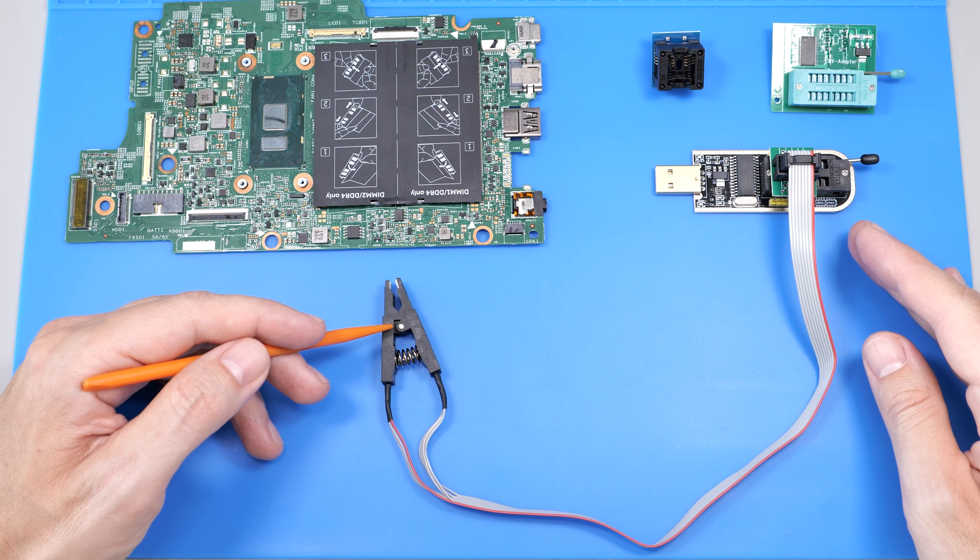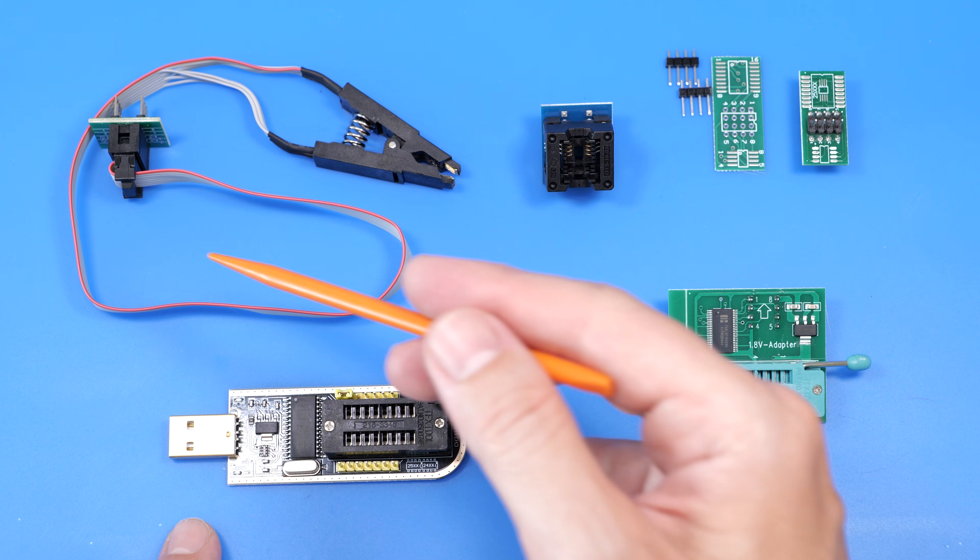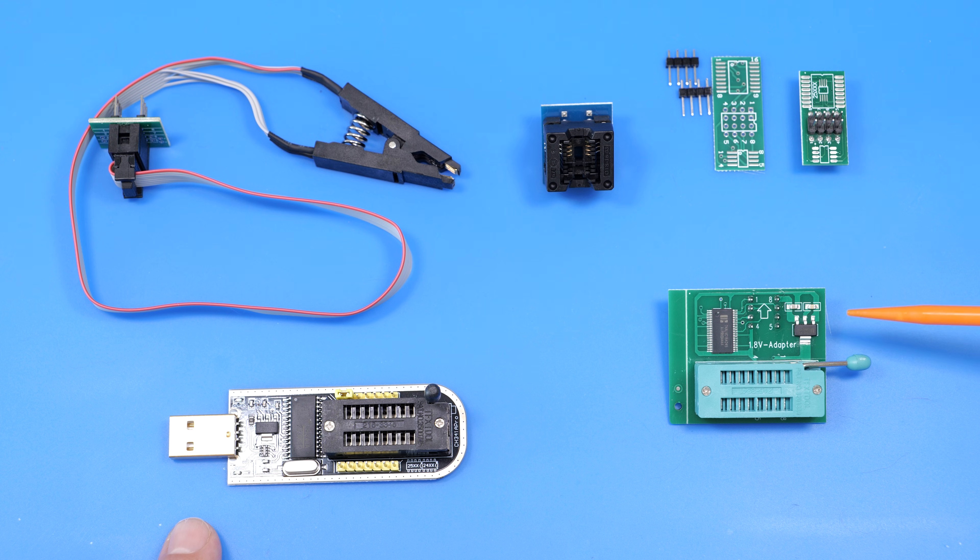It works with different types of chips used in various devices. It comes with a bunch of adapters for different chip sizes and voltages. The links are in the description.